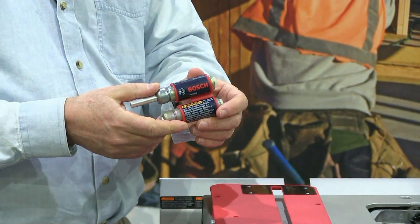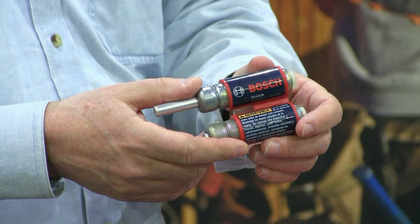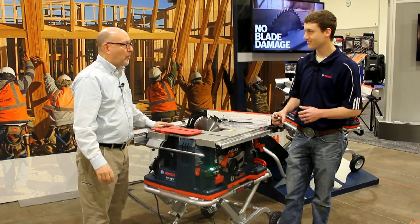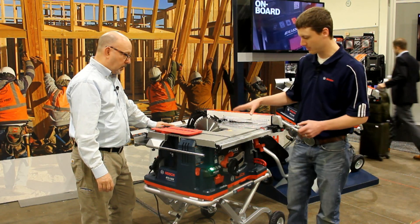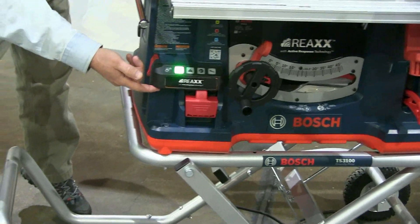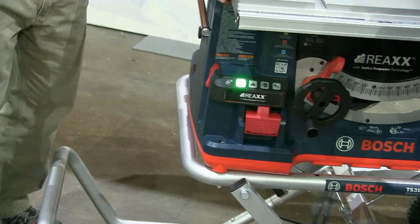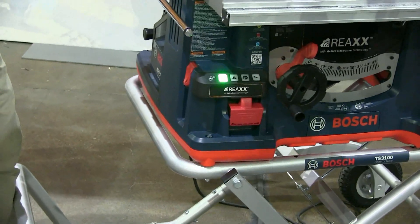Given the complexity of this system, it translates into a very intuitive onboard control center. This is kind of the dashboard — the electronics. You'll notice the green light on here. The green light is telling you that the saw is ready to go.